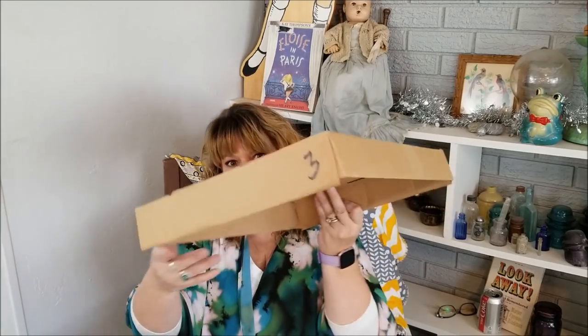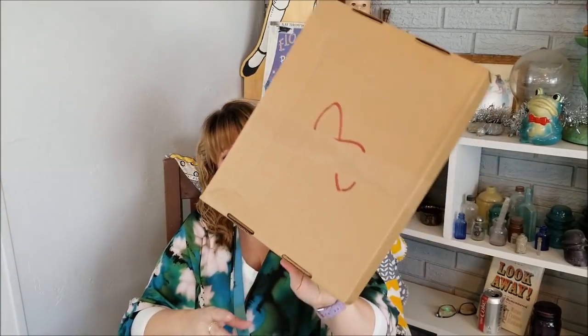This is box number three. All the eights on the boxes — when we moved into this house I had everything labeled with the room number so the movers could figure out where to put everything. They did a mediocre job of getting things in the correct room, I'll say. Mediocre.